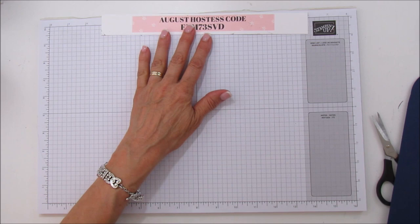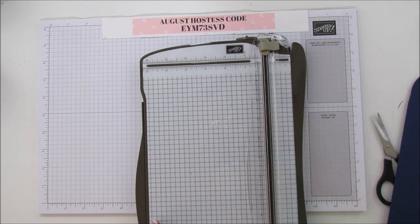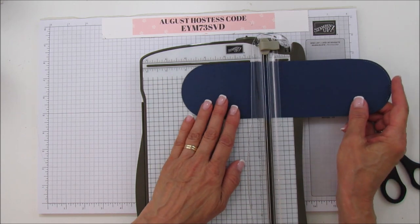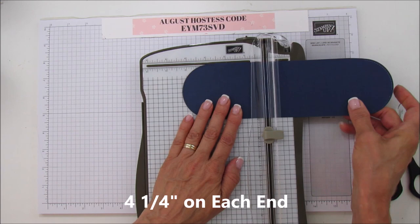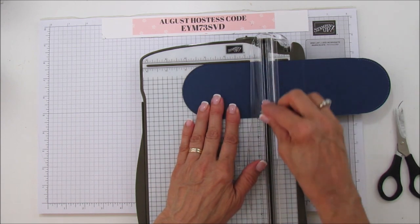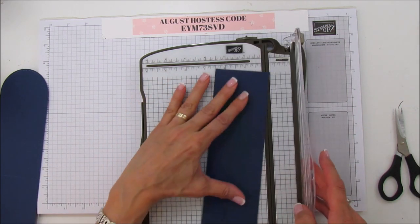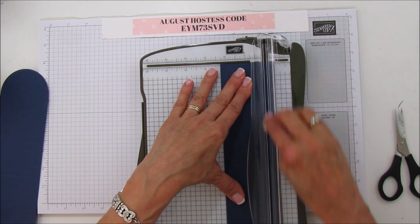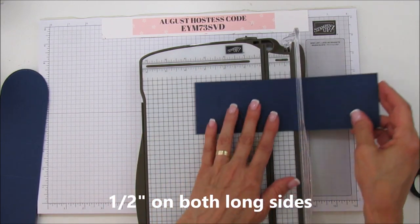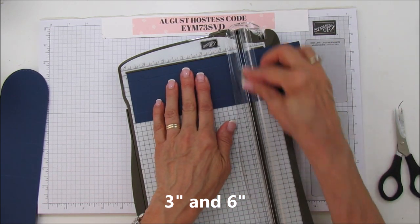That's my hostess code for this month if you're interested in any of the products. On the piece we cut the curve out of, we are going to score it at four and a quarter on both sides - score four and a quarter, then turn it and score it four and a quarter again. For the other piece, we are going to score it at one half on both of the long sides, then turn it and score it at three and six.